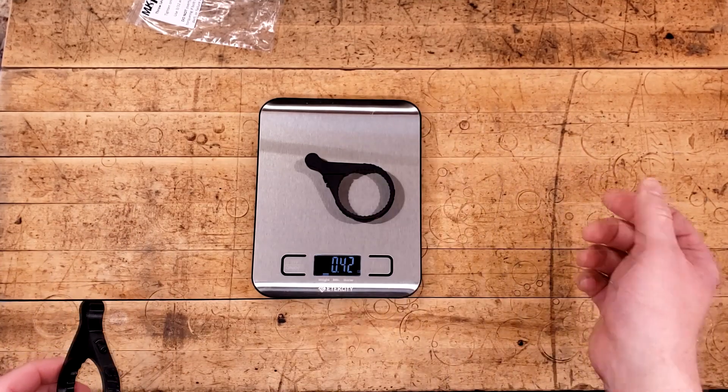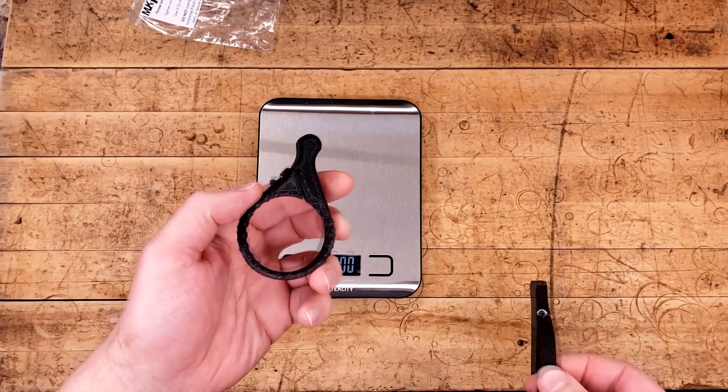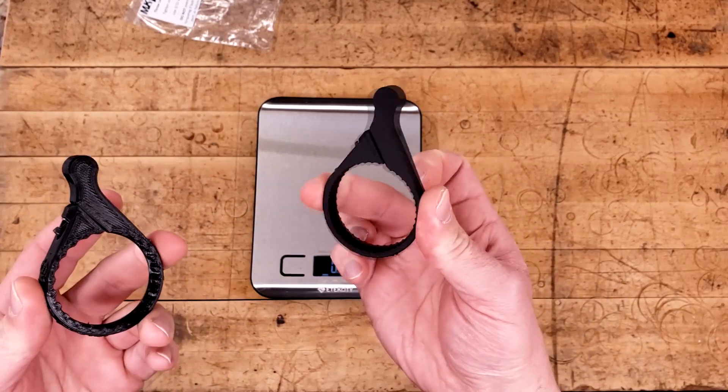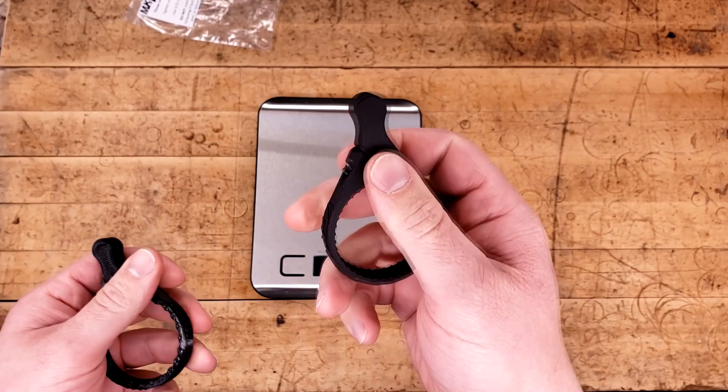The Pro Series comes in under half of an ounce, same thing just like their standard line, so it's not like you're saving a lot of weight. This one's actually a little bit heavier, but I believe the material is a little bit more elastic and a little bit more durable as a result, because it won't crack as much.